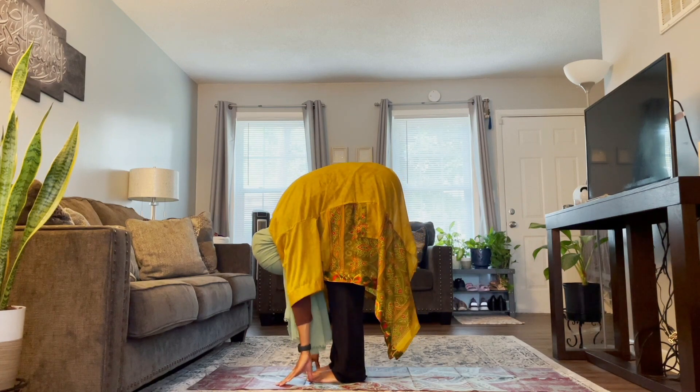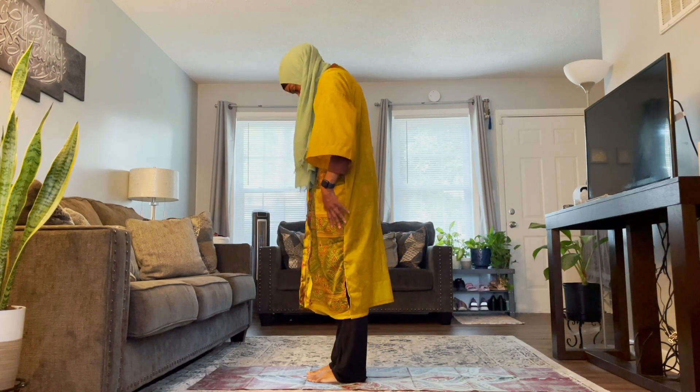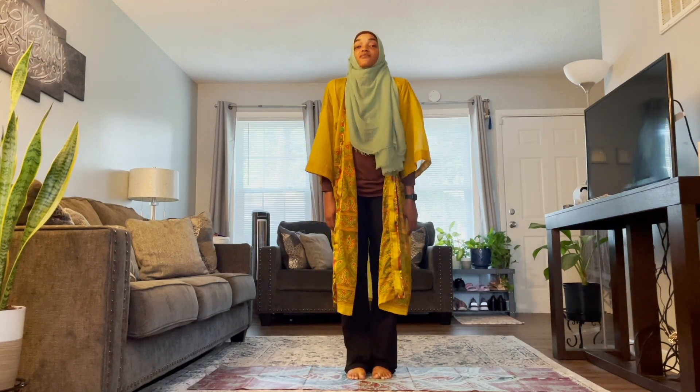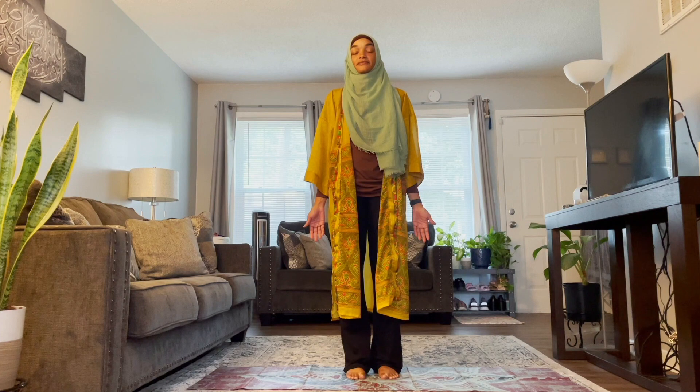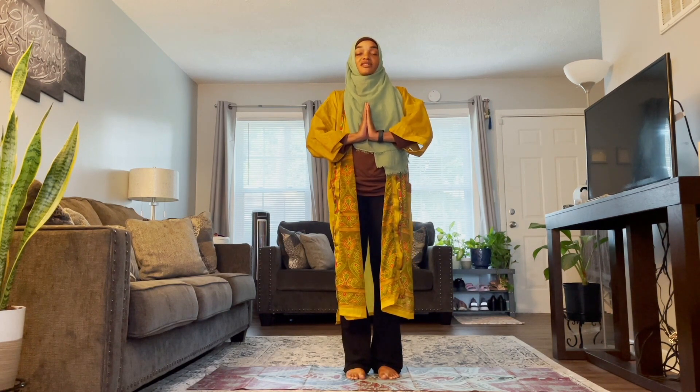Rolling your shoulders back, giving yourself a moment in mountain pose — just standing up nice and tall, tailbone tucked, breathing here. I want to thank you for joining me today for this feel-amazing yoga stretch. I hope you feel amazing and ready to start your day. Please like and subscribe, and I hope to see you next time on Yoga with Traveling Omi. Peace.